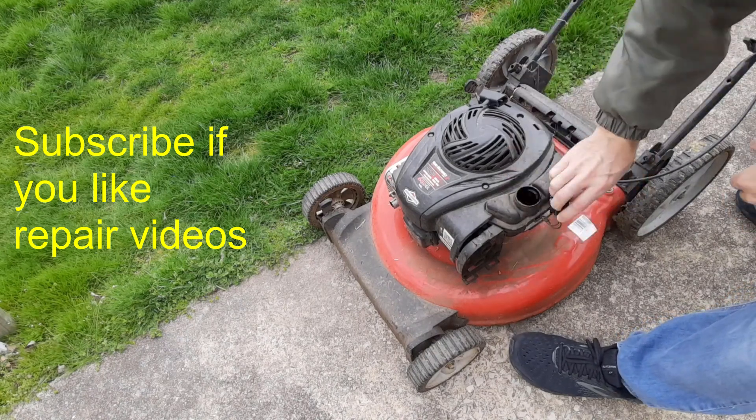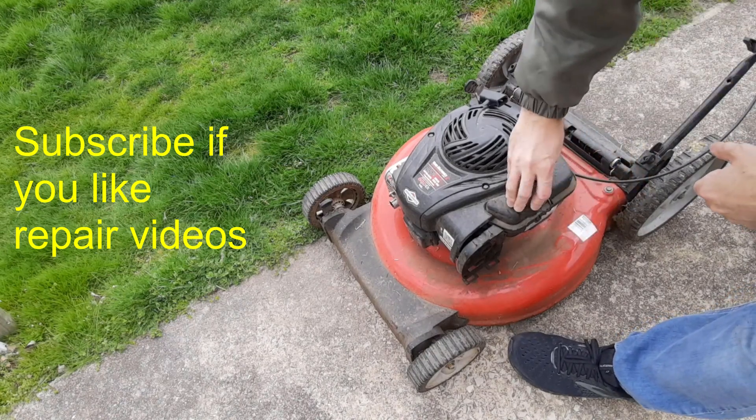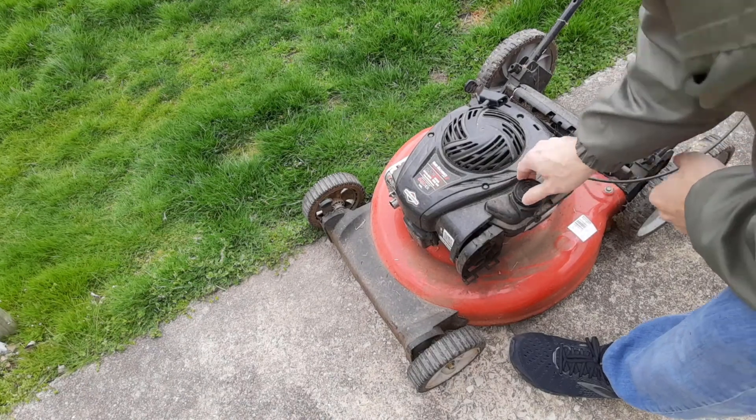I checked and there's gas, but I don't know how old it is, so we'll put some new gas in here just in case it was an old gas issue.